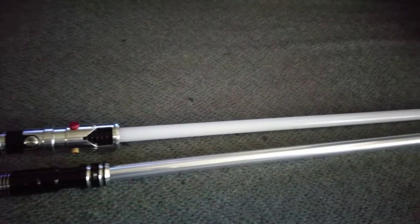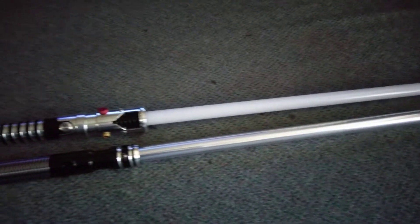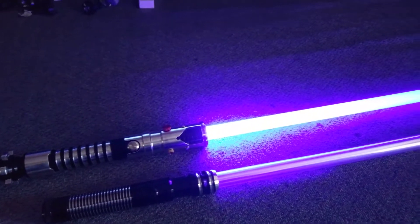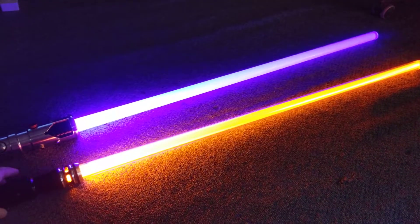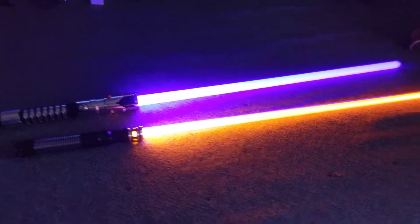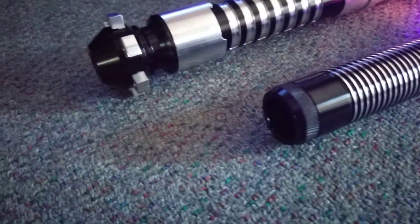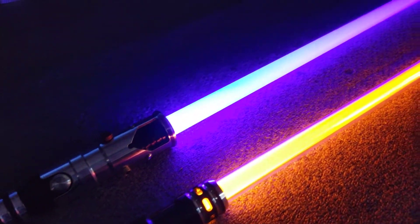Here they are with the blades on. I have the Ultra-Edge Heavy Grade on the Guardian and the Heavy Grade on the Apprentice — just to give you something to compare with. It doesn't show up really well on the video, but you can definitely see a difference when I hold the blade up closer. The sound on the Guardian is slightly more muffled, which means the speaker is a lot more protected than on the smaller blade where it's just a straight-through pommel.